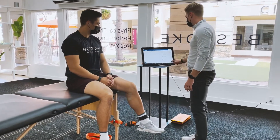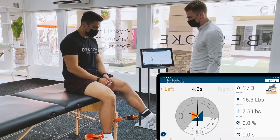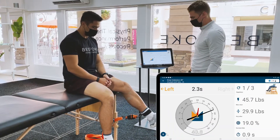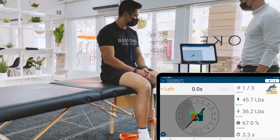We're going to go three rounds, five seconds each. Ready? Go. Get it as hard as you can, squeeze your quad. Good, and relax. Two more sets.